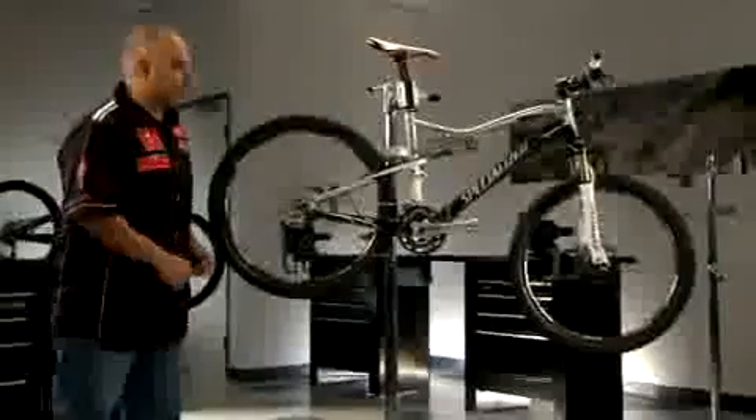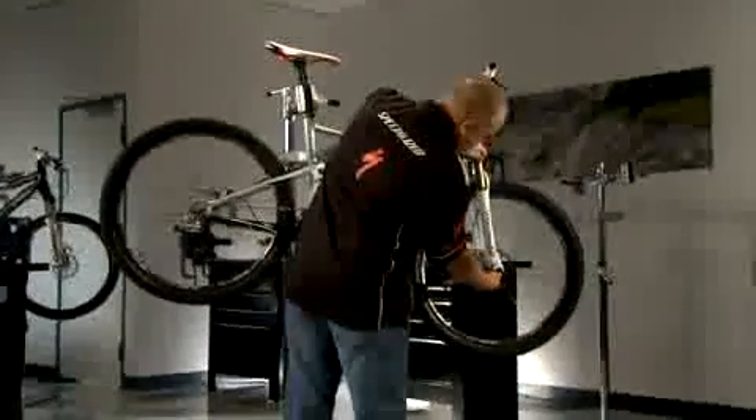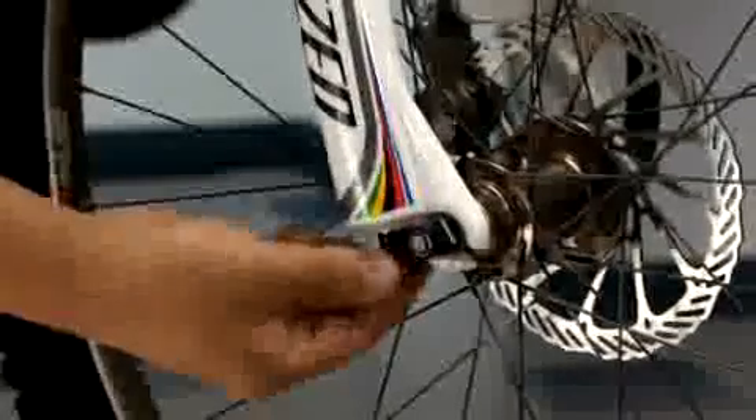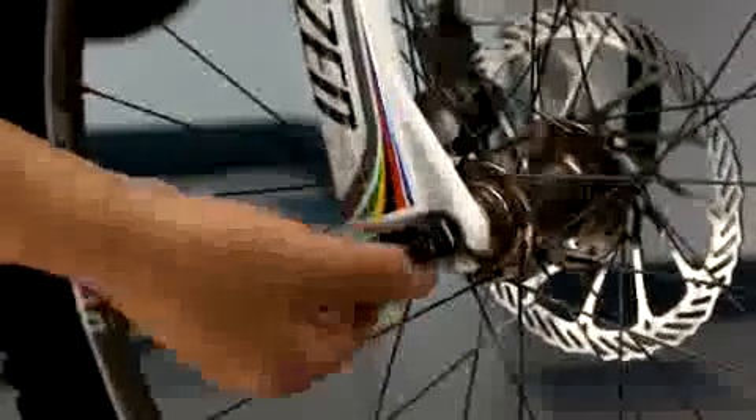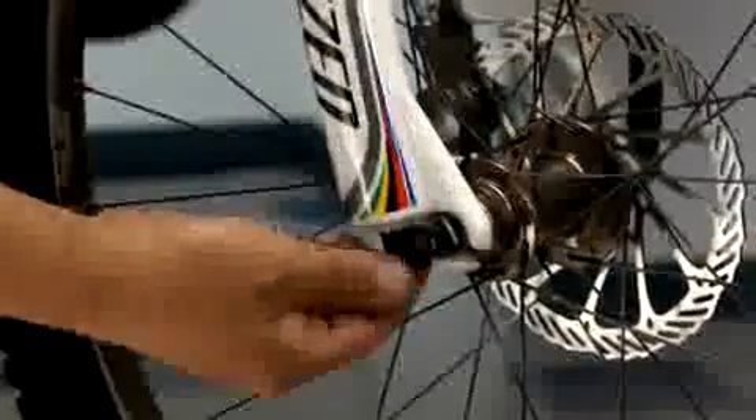Now locate the blue brain fade knob underneath the right fork leg, looking up. Turn the brain fade knob entirely clockwise to a full, firm setting, then back this knob out counterclockwise two revolutions.